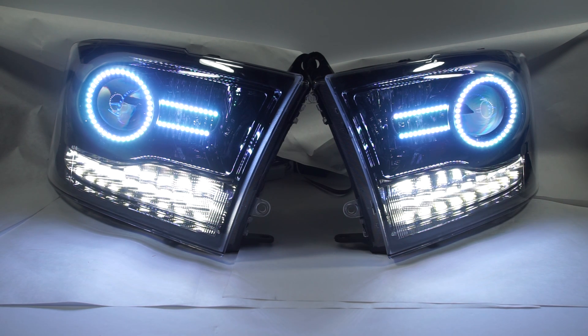The bottom ones are RGBW. This is the top, which is RGB, creating a white color from red, green, and blue. That's why there's a little variation — I know there are some questions that will come out from that.